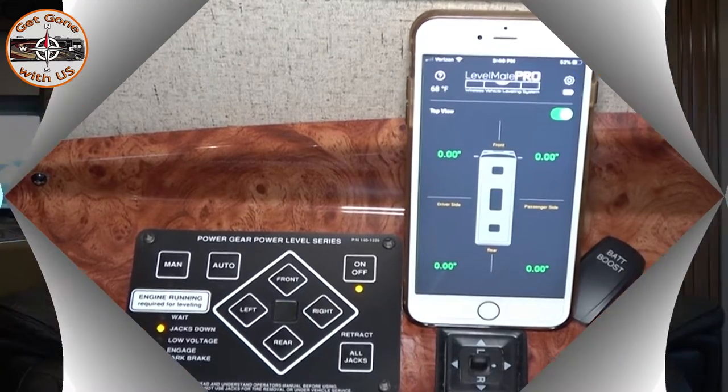It's recalibrated. We are level. That's how you recalibrate the Power Gear leveling system — it wasn't really that bad at all. Easy peasy. If you like what you saw, I'd appreciate that thumbs up. If you want to become part of the Grown Geek On Us family, click right down here in the corner. If you have any questions or comments, put them below, or just say hi — we'll say hi back. Until our next video, I'm Chuck. And I'm Cheryl. Work it going with us. Bye!